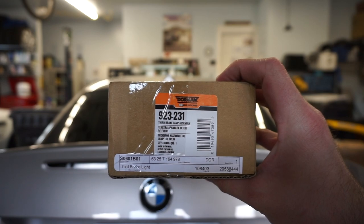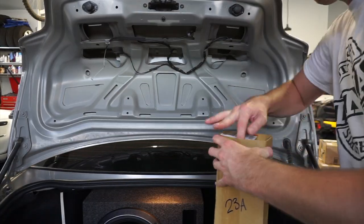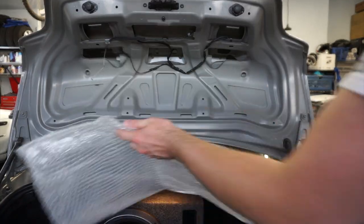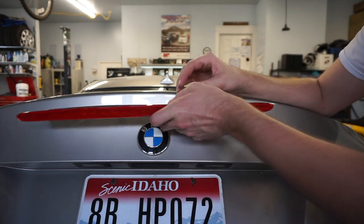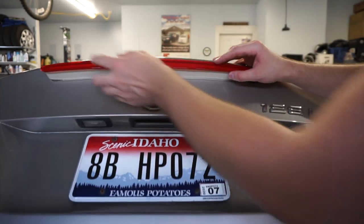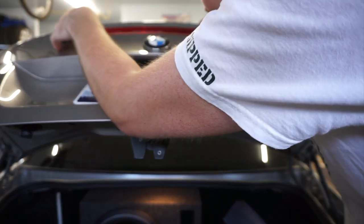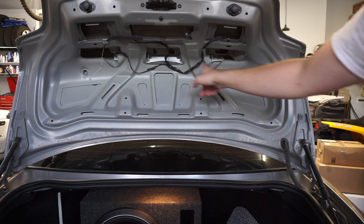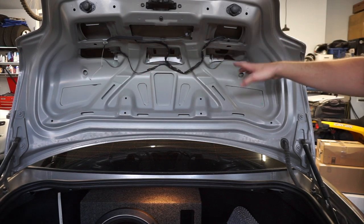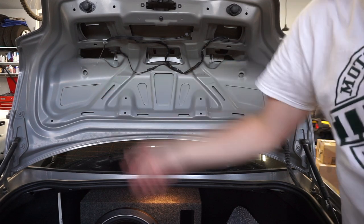Now we'll go get the new one. The tail light we got is made by Dorman — we'll have a link to this one in the description below. Take the new light, plug it in, and slide it back into where it goes. Once you've reinstalled the four springs and the four nuts and everything's nice and tight, put the carpet back on, put your emergency handle back on, and you're all done.